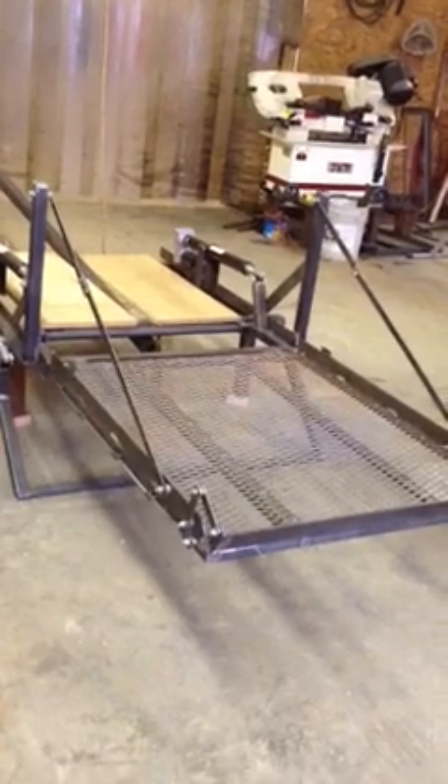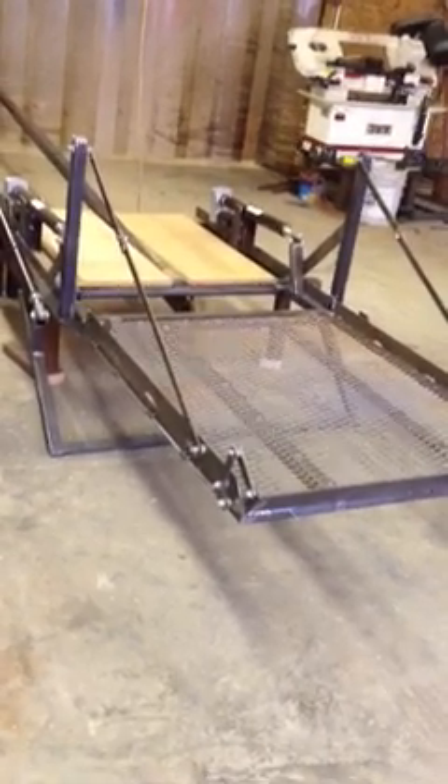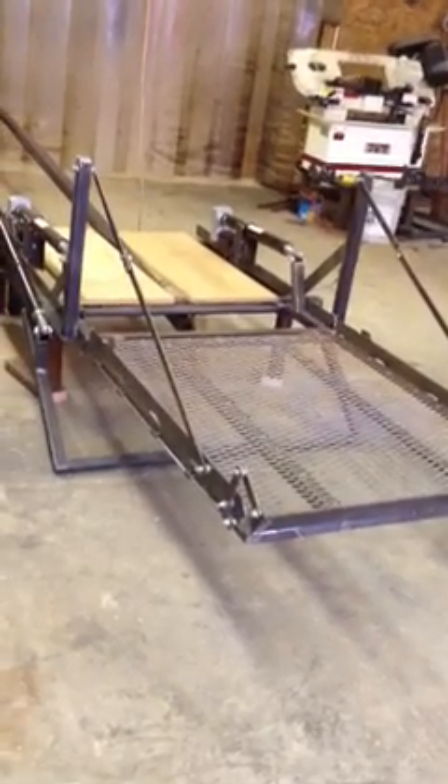The actuators we've got on this right now are geared pretty slow, which gives more power. But they've got so much more power than you need that they could actually be geared faster. We've got everything where it works real slow and smooth right now.